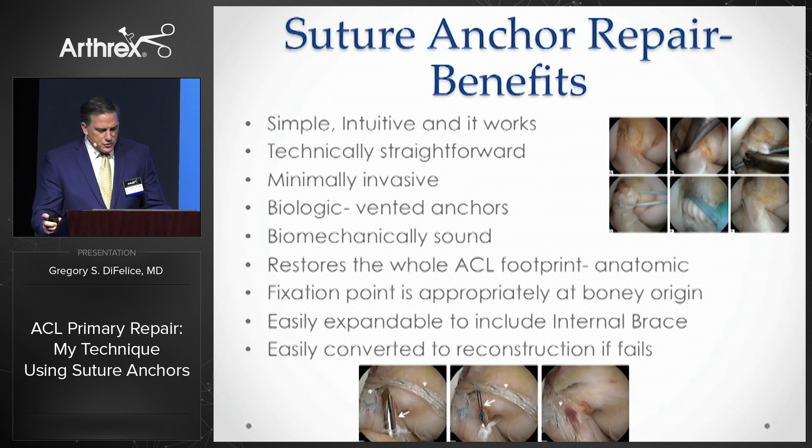The benefits of the suture anchor approach are numerous. Most importantly in my mind, it's simple, intuitive, and it works. It's technically straightforward and minimally invasive. The vented swivel lock anchors optimize the biology of healing. It's biomechanically sound. By using two anchors, one in each bundle, it spreads out the ligament anatomically.